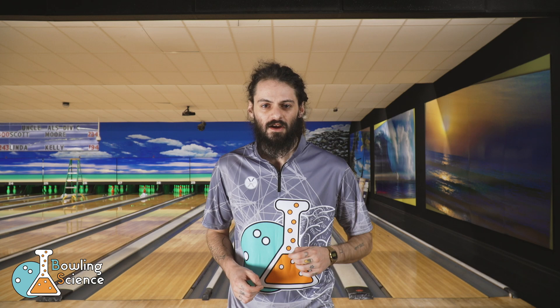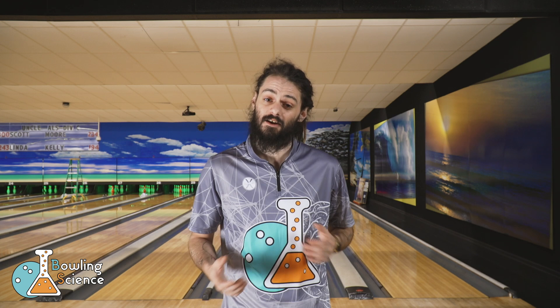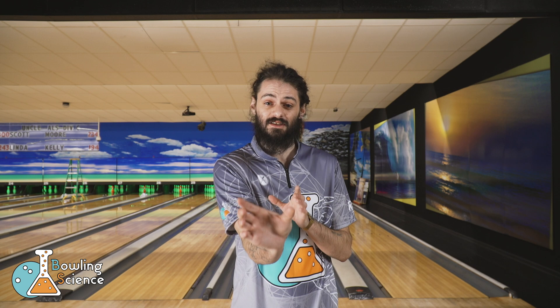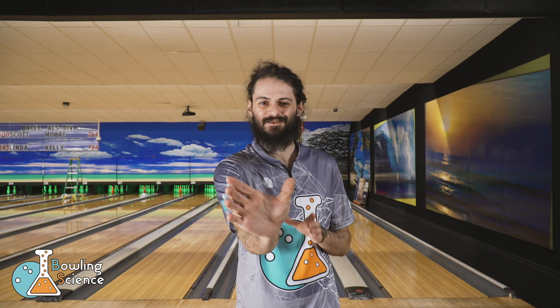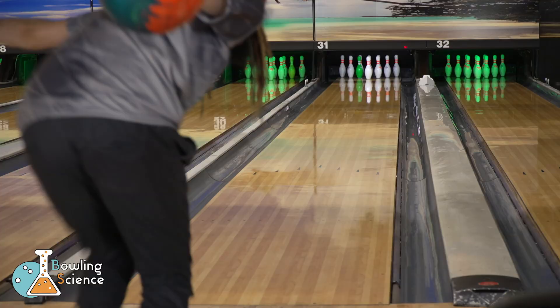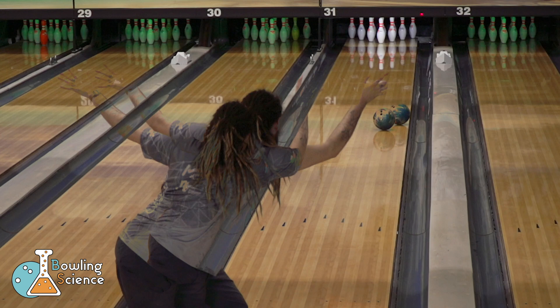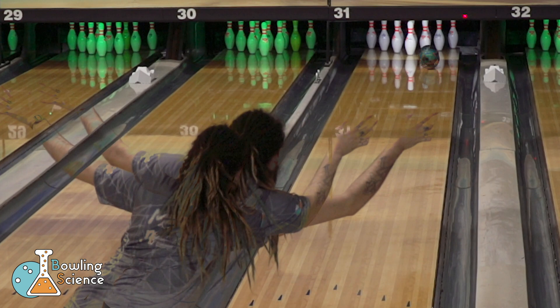Now that we've seen the benchmark, I'm going to show you the one end of the spectrum that shows the least amount of axis tilt rotation. I go to this hand position when I need to control the back ends. A lot of people call this suitcasing the ball, but all I do is adjust my hand position in the stance and finish through the ball into the same finishing position. This low rotation hand position has the thumb at the same height as my fingers and the ball weight directly between the two. As you can see, I'm able to move five boards further right using the weaker hand position and create an earlier, more forward, smoother rolling shape with the same bowling ball.